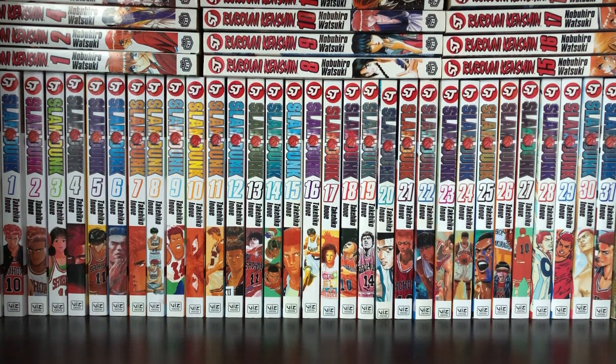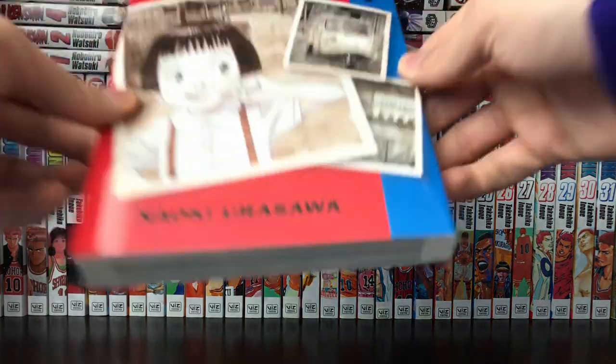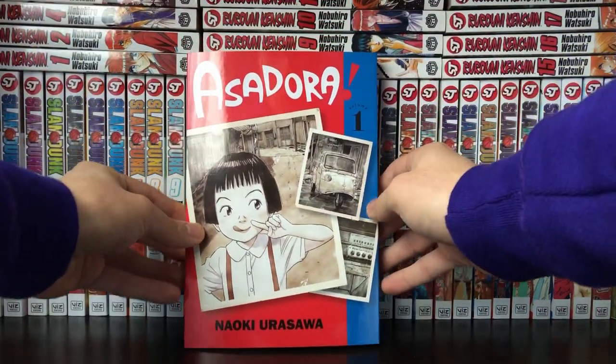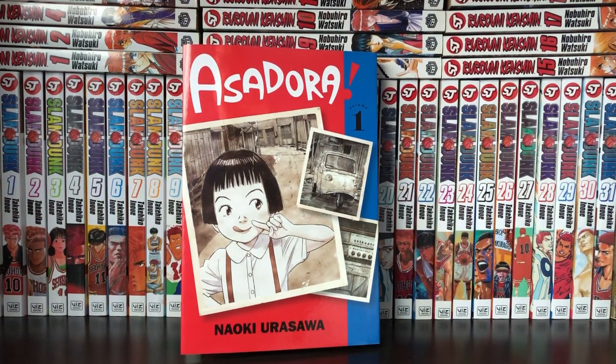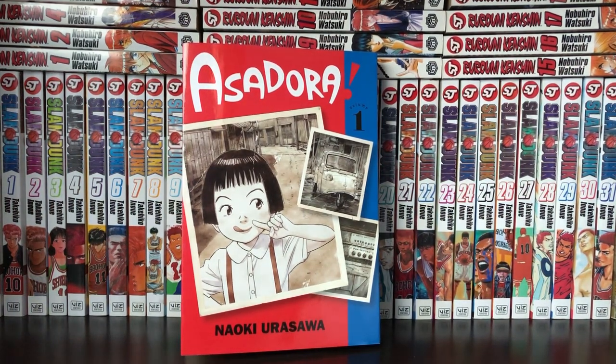And that is a first impressions video. What we're looking at today for our first impressions is Asadora by Naoki Urasawa. This is a very new series that has been coming out in the past couple of years. It's been in publication since 2018 from when I looked, and this volume one just recently came out this month in January 2021 by Viz Media.